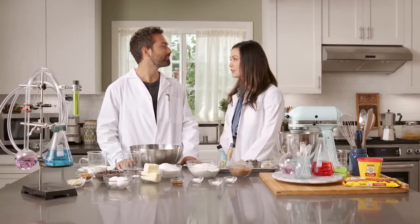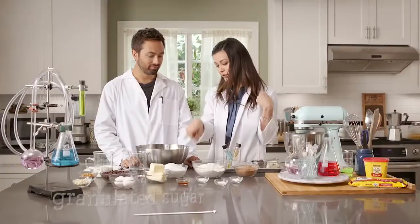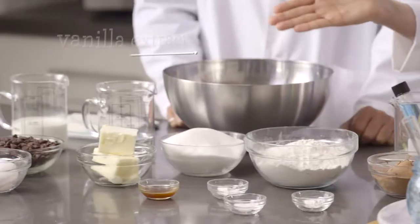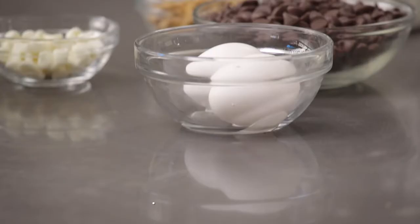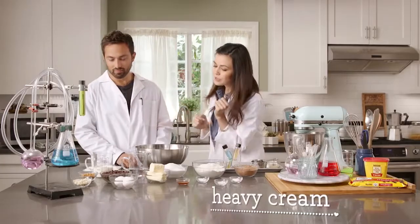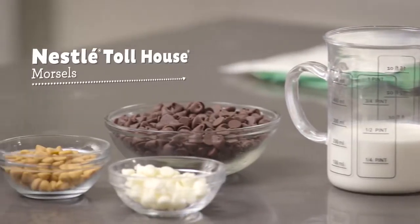Alright, today we are making a tender and moist chocolate cake. What we'll need is all-purpose flour, baking cocoa, granulated sugar, baking soda, baking powder, salt, vanilla extract, butter, two large eggs, Nestle Toll House semi-sweet chocolate morsels, some heavy cream, a cup of water, and some other delicious Nestle Toll House morsels. Step one: preheat your oven to 350. You've got to do that early so that the oven is not still heating up when you put your cake in.